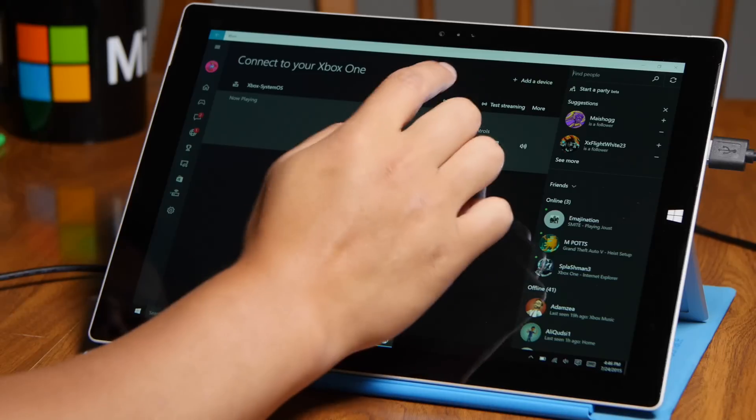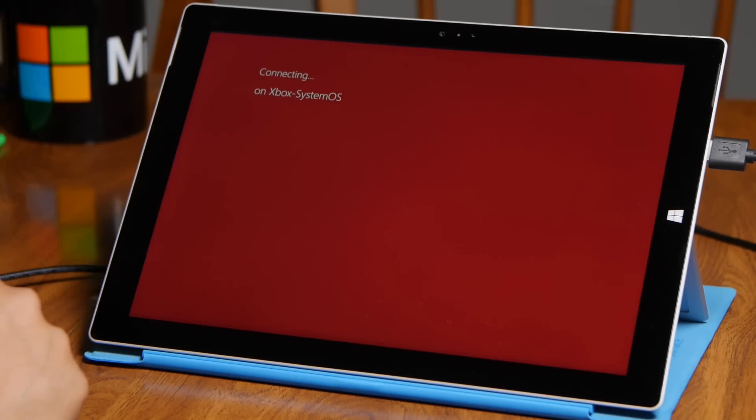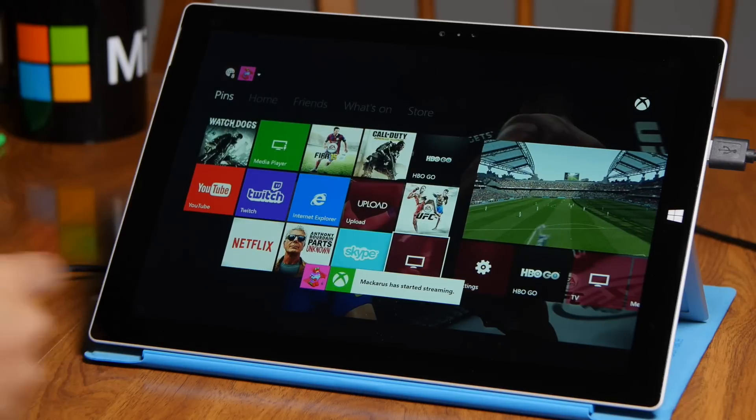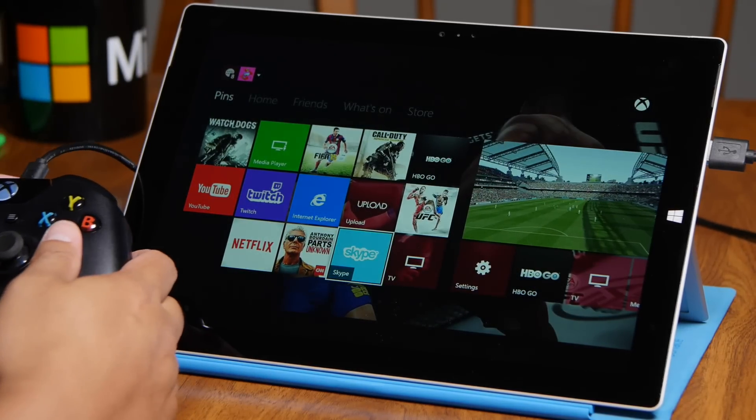All right, so now that's connected, I'm going to go ahead and tap the stream option here. Now it's connecting — it should only take a few seconds. There you go. Let's go ahead and play some FIFA.